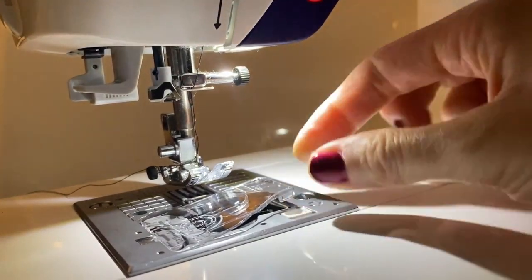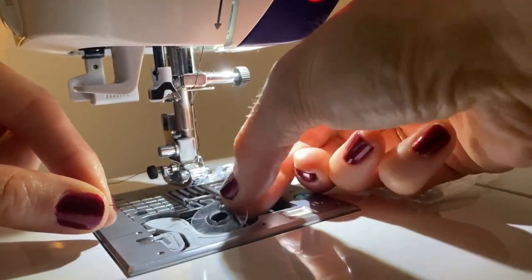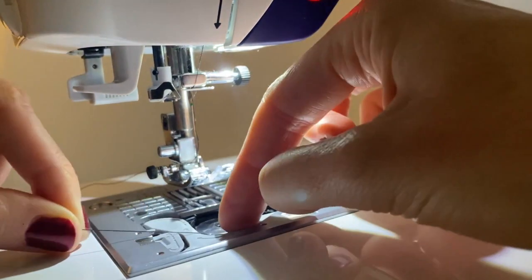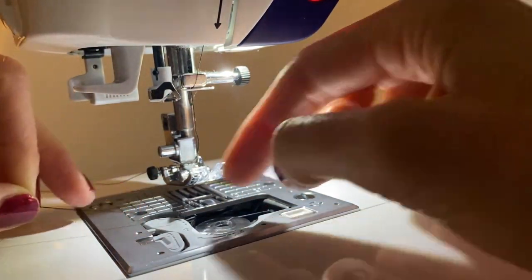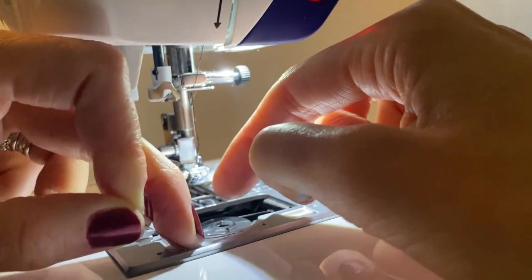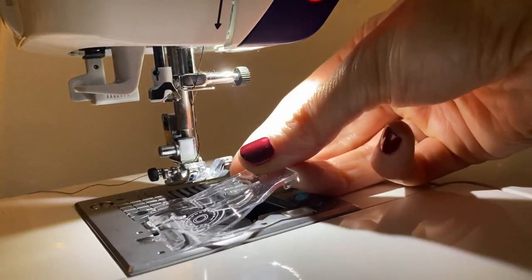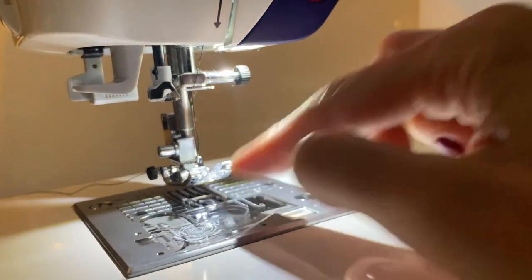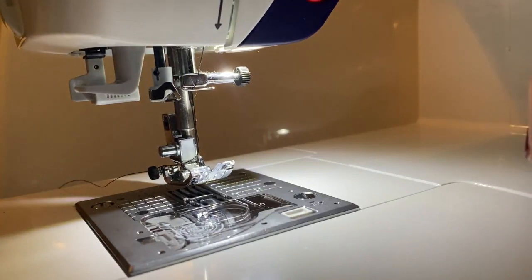Now we'll load our bobbin. Pop open the little case and load it with the thread coming out of the top, then inside around the little hook, through number two in the teeth, all the way around number three — clearly marked — then tear it off. It's loaded. Put back the cover and there's no need to pull the bobbin thread up — the machine will do that automatically when it starts sewing.